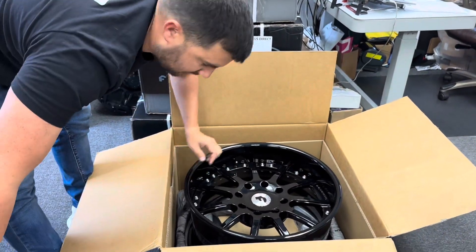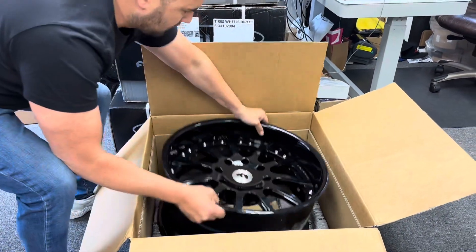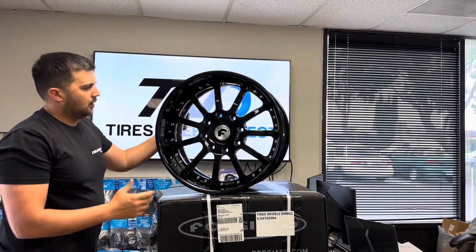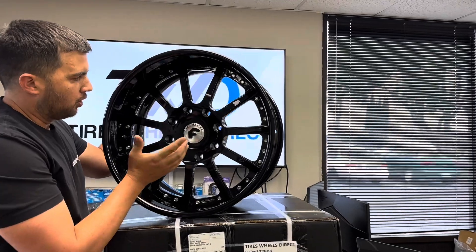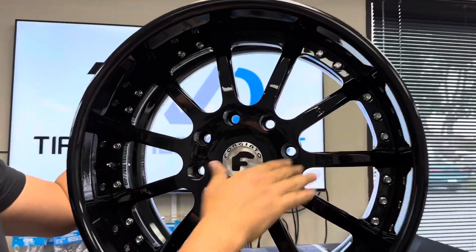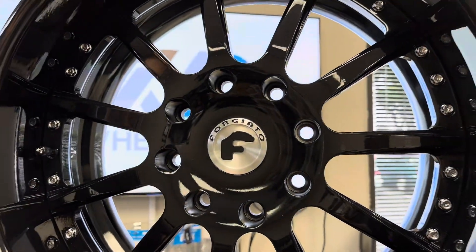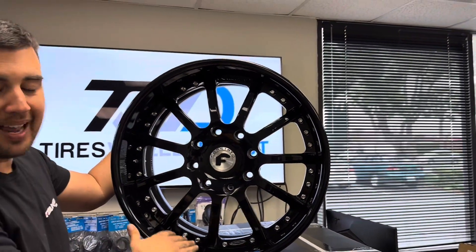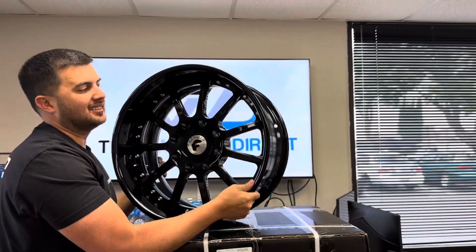Let me know what you guys think. So it has a machine cap with a nice logo on it. It's a multi-spoke wheel, 8 by 165, with chrome bolts on the outer and a logo on the outside. Nice black lip going around it.